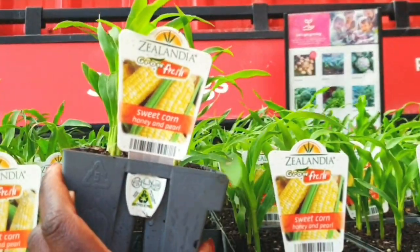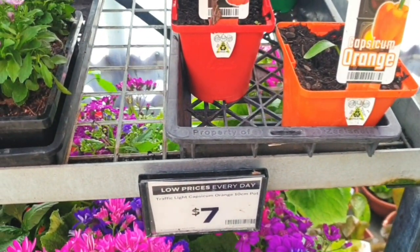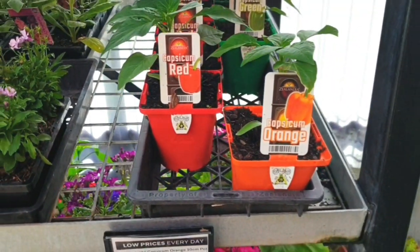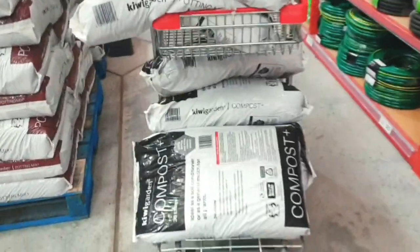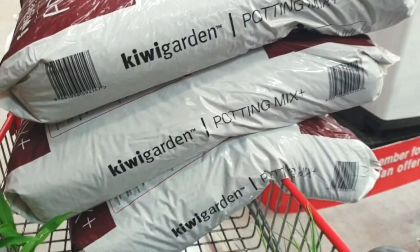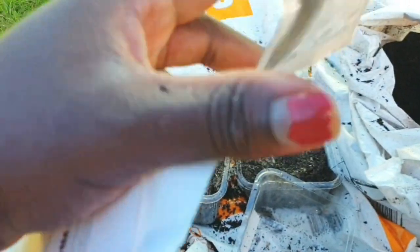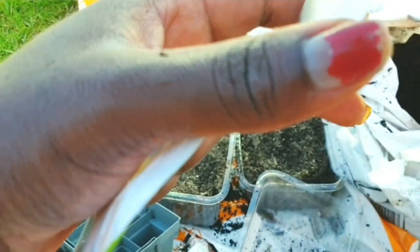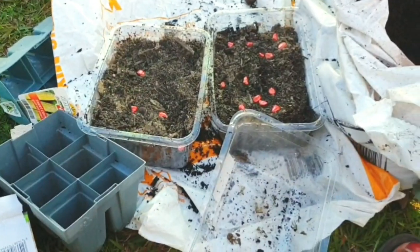I needed a few seedlings though, like tomatoes — cherry tomatoes — and sweet corn for the starter, so that was good. I also needed compost and potting mix. I haven't started making my own compost yet, which is sad, and hopefully I start soon. Pardon my nails guys — I'm too busy to do my nails!